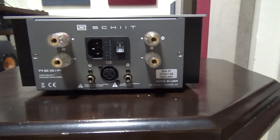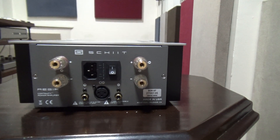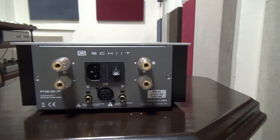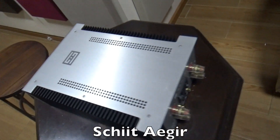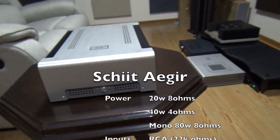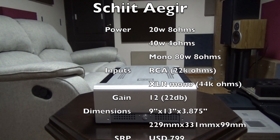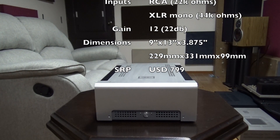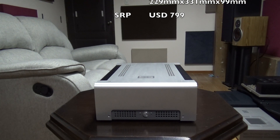At the back, you have RCA inputs and a single XLR connection if you plan to go monoblocks. Speaker outputs and power switch in the middle, which makes things a little bit harder to turn on and off, but you can just use the standby switch at the front instead. You do have to remember that this amp only does 20 watts at 8 ohms, 40 watts at 4 ohms, but if you have access to a fully balanced preamp and another AGR, going mono can give you another 80 watts at 8 ohms.